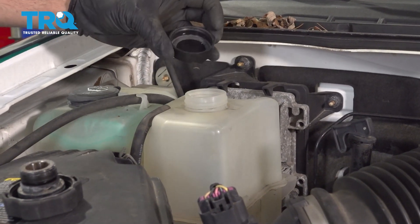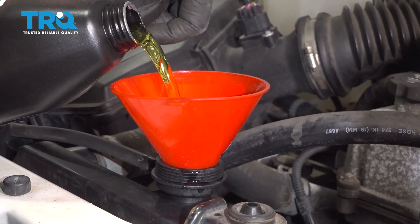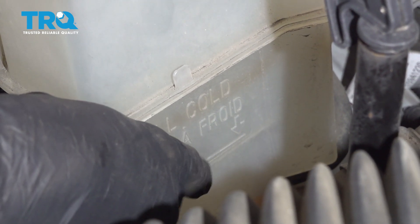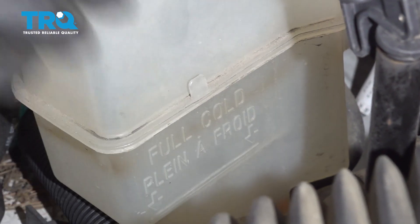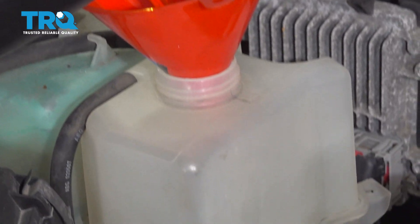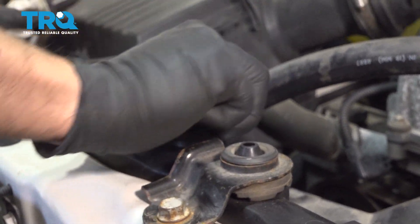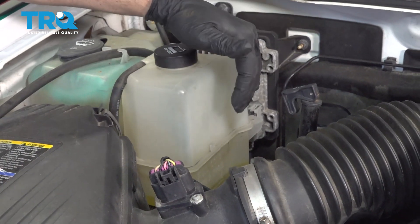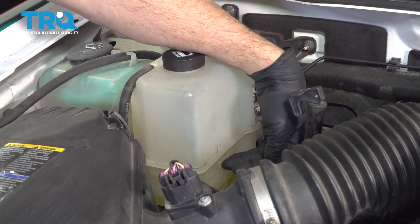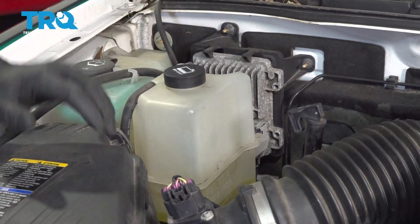Open up our overflow tank cap. Fill the radiator using the manufacturer-recommended fluid for this vehicle. In the expansion tank or overflow tank, there is a fill cold line — go ahead and add coolant to this as well. Put on our cap. Now we have our fluid all set. Start the vehicle and get up to operating temperature. Watch the fluid — if the engine needs more coolant, add it through the overflow tank and not through the hot radiator cap. Add accordingly and it'll be all set.